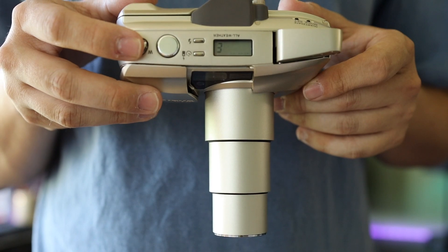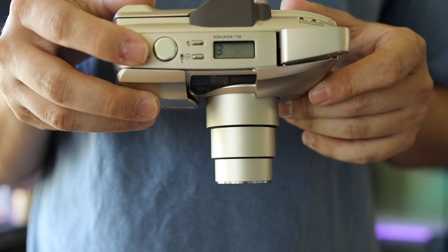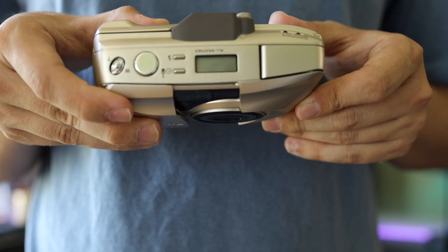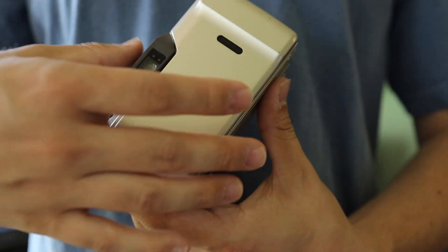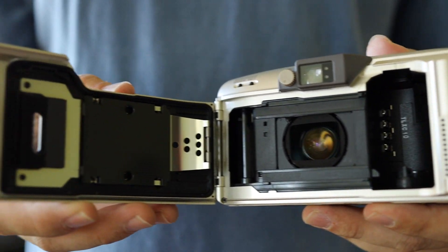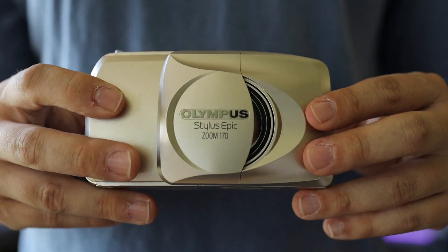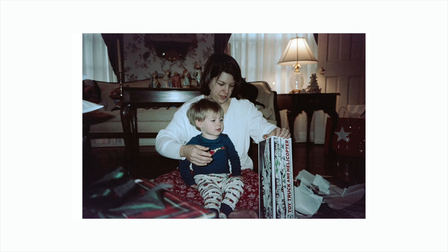Stylus Epics are great starter cameras if you can find them cheap. They have everything you could want: auto-wind, auto-everything, flash, timer, zoom, all-weather. There was a roll of film left by the previous owner when I picked this up. I developed it, and you can see some Christmas photos from 2006 — I figured that out by looking up the Hesh truck. I paid five bucks for this.